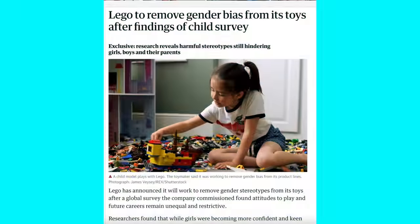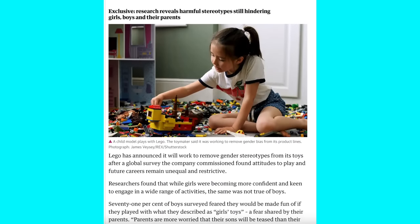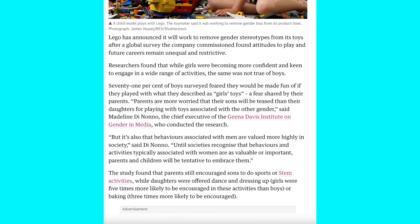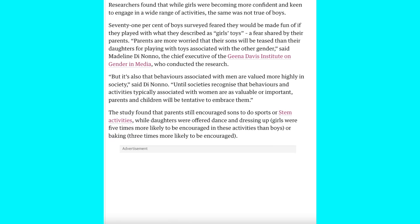This was actually motivated by LEGO announcing that they're going to attempt to remove gender bias from their toys. It's a societal problem — toys contribute to what they think society wants, and it looks like LEGO's going to kick back against that.